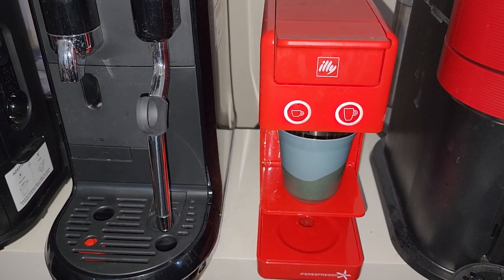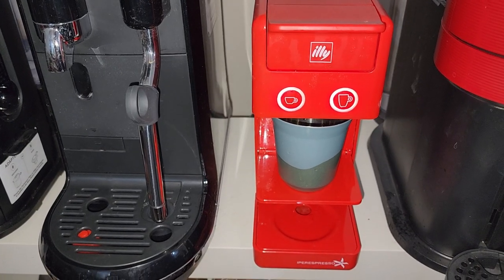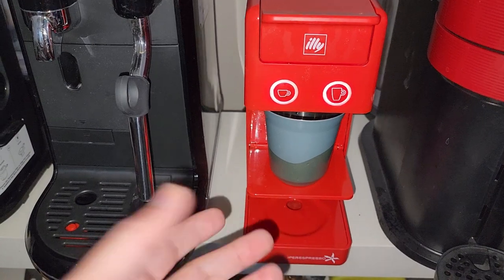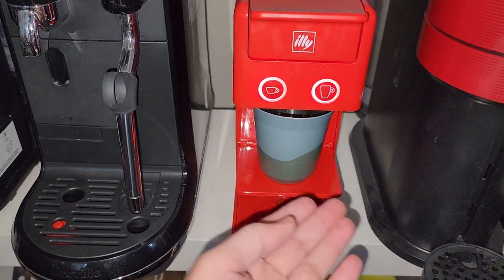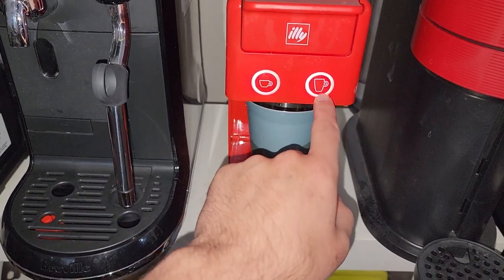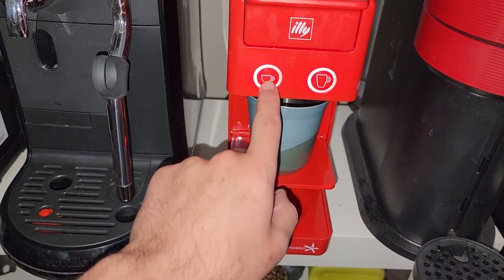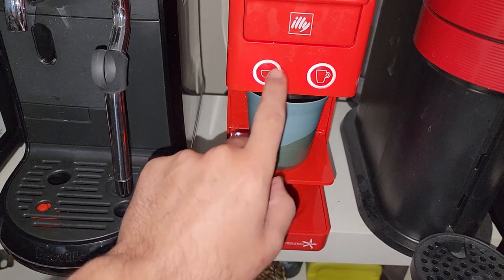The big cup button is only eligible for the capsules they call filter coffee, or black coffee — exactly, filter coffee. They have special, different capsules which are suitable for the bigger cup, while the espresso capsule and Longo are suitable with the espresso button.